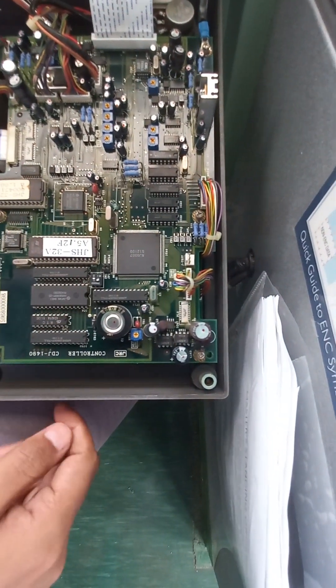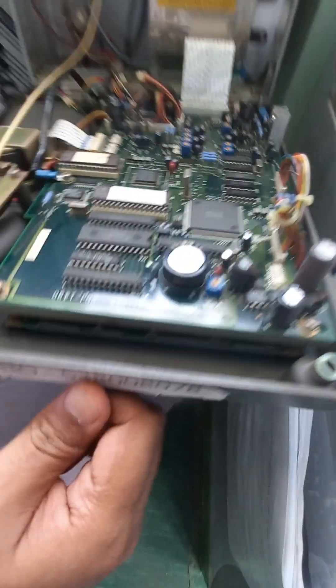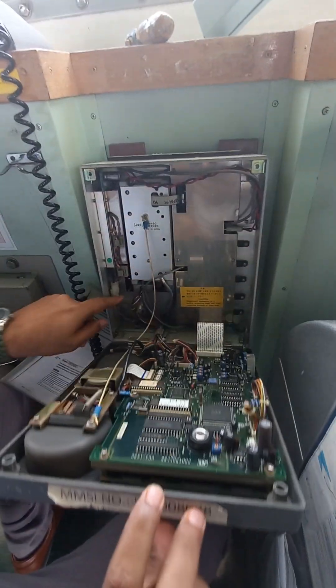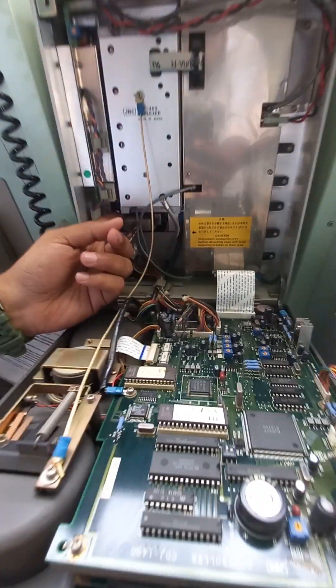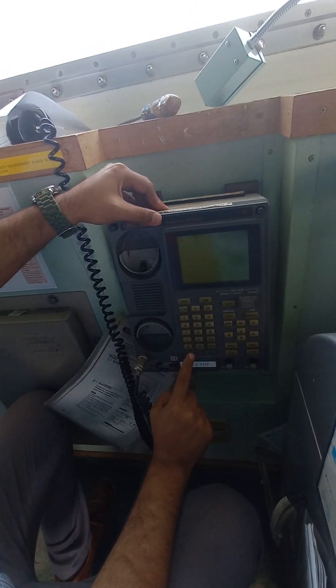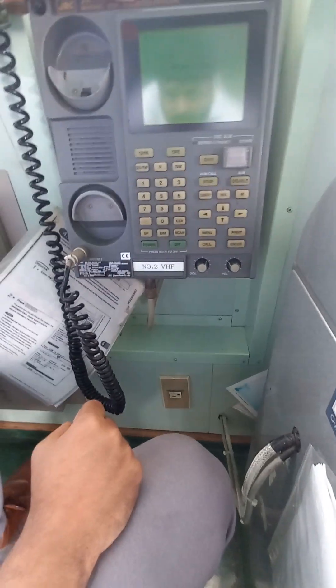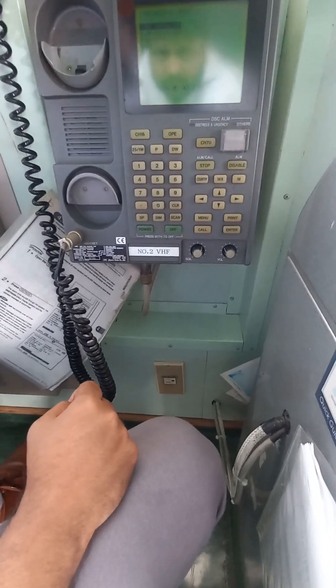When you turn this on, only then will it go in the service mode. Then press power to switch on the unit. It will initialize and come in the maintenance mode.